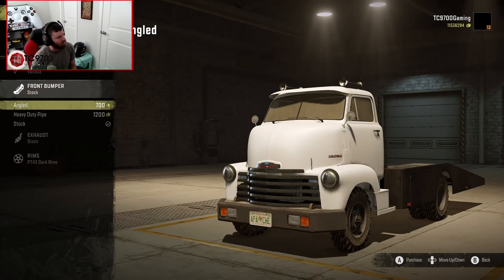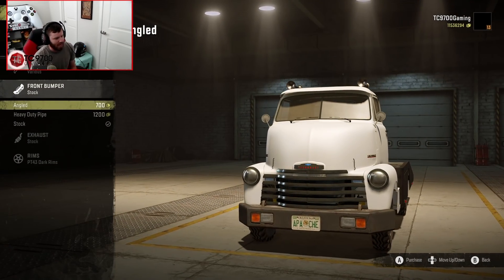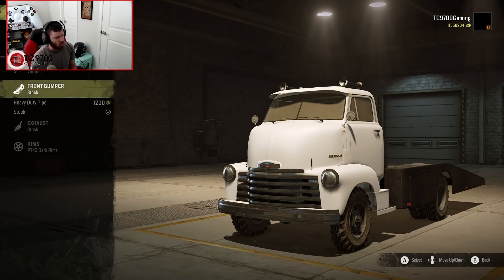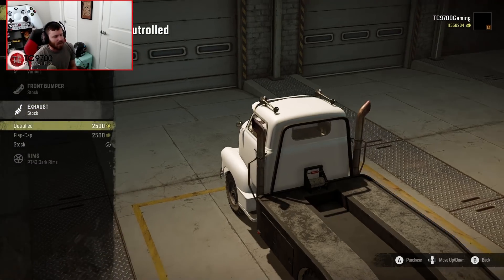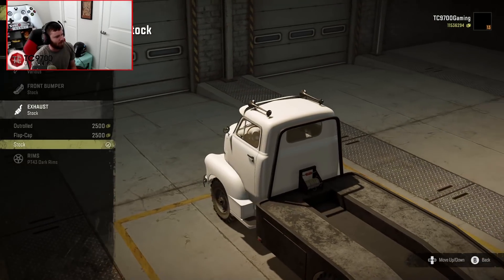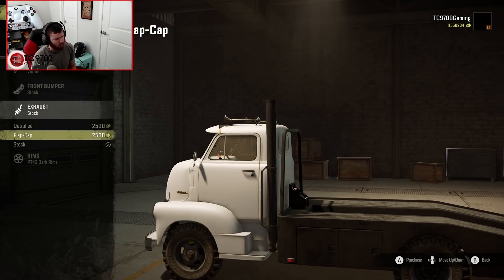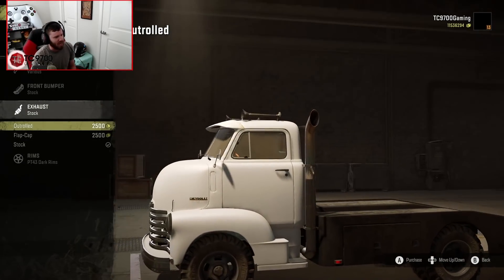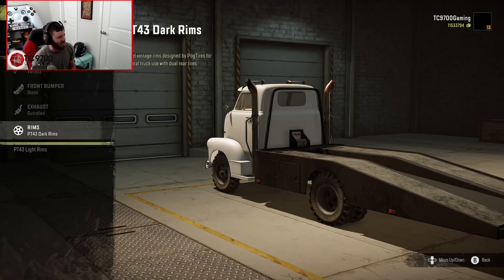Angled sun visor — absolutely. Front bumper: we've got the Apache bumper and a heavy-duty pipe bumper, which is super over-the-top, but I actually really like the look and aesthetic feel of the stock front bumper. For the exhaust, we have the out-rolled, the flap cap, and the stock — which is probably basically a dump pipe underneath. I think we're going to go with the out-rolled; I think that looks pretty sick.